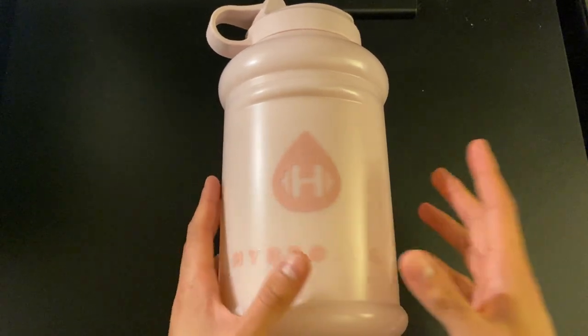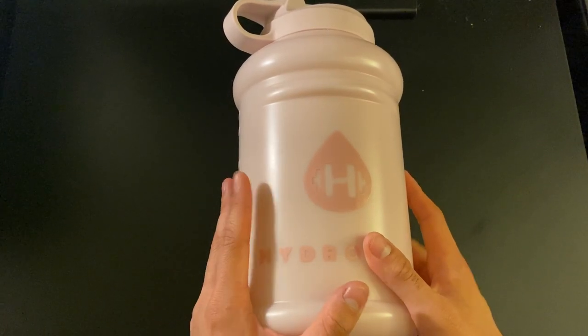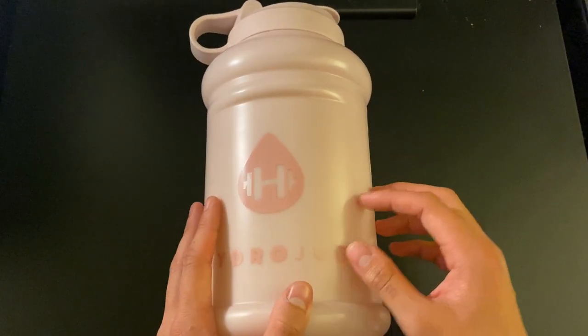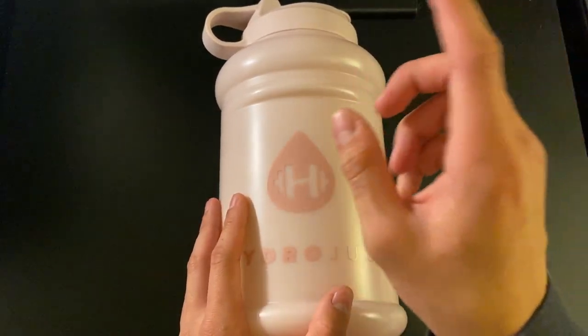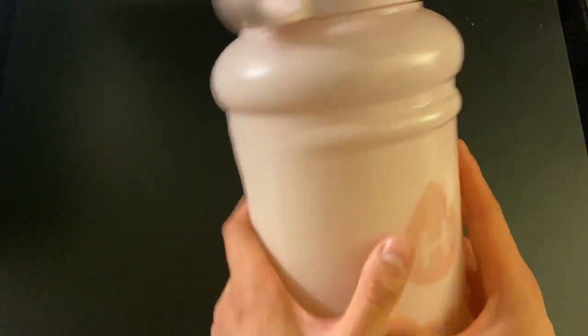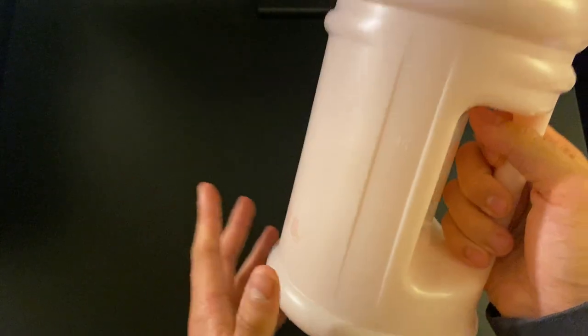Today's video we're going to be looking at this product called the Hydrojug. This is essentially a water bottle that holds up to 64 ounces. The colorway I have right now is a pink color, and it has labeling on the side to show how much you can carry and how much you have in there.